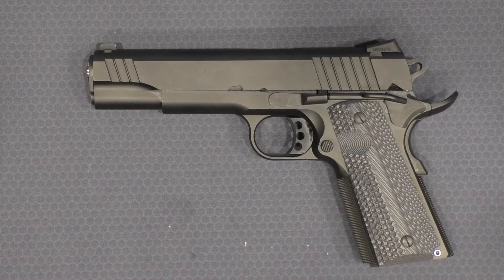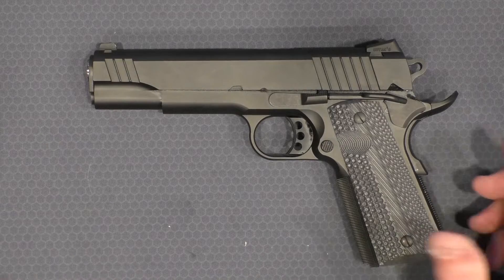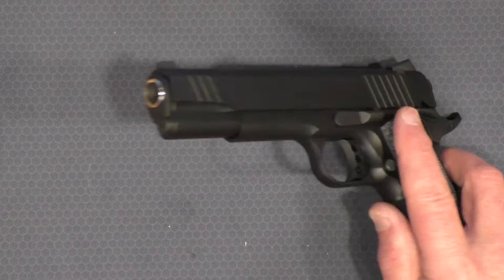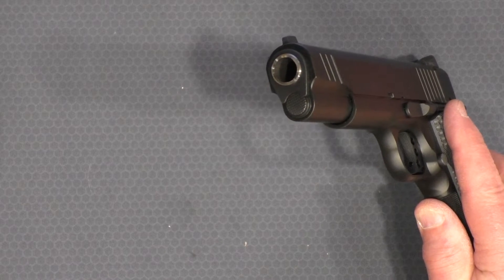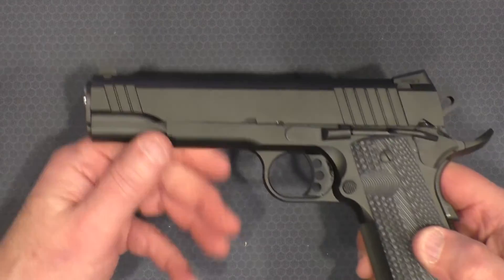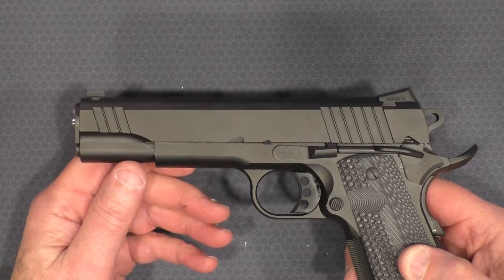So we're going to talk about the Alpha Foxtrot 1911. This is a full-size steel frame government type 1911, and of course John Browning's own caliber, the .45 ACP. On the left side, you could almost say that this is a Guncrafter no-name — not quite.